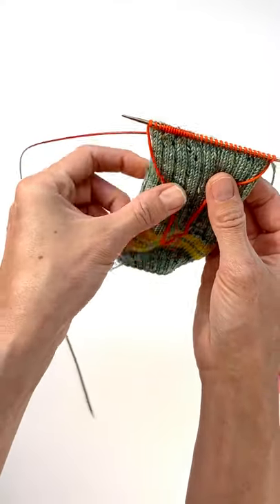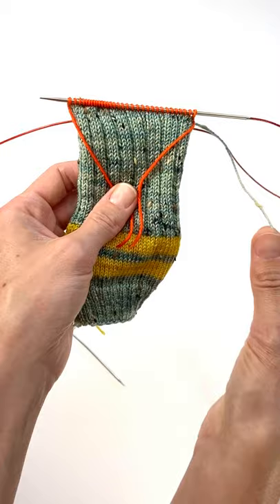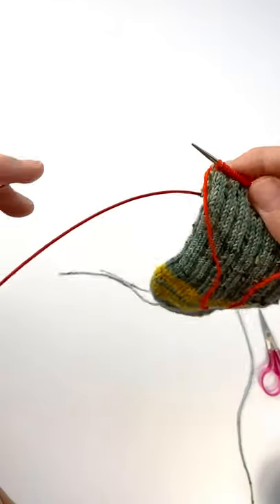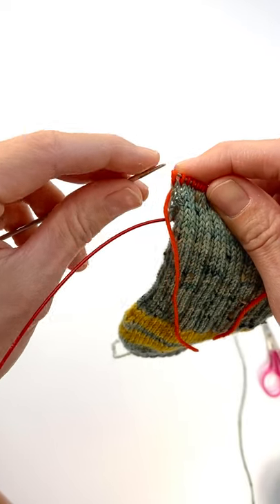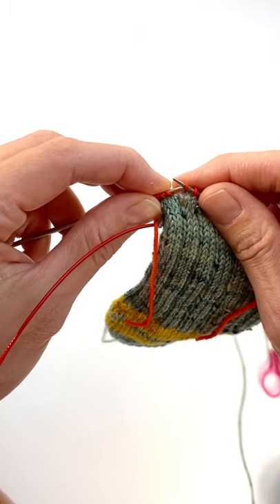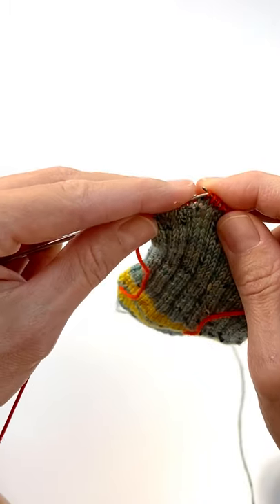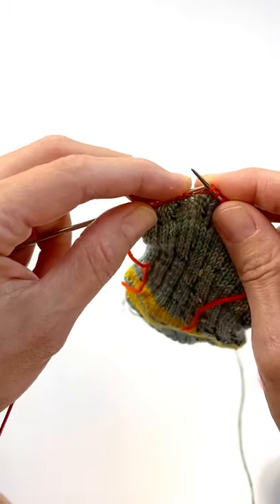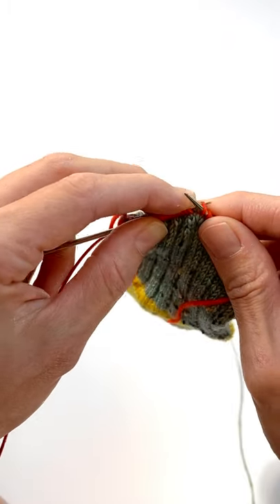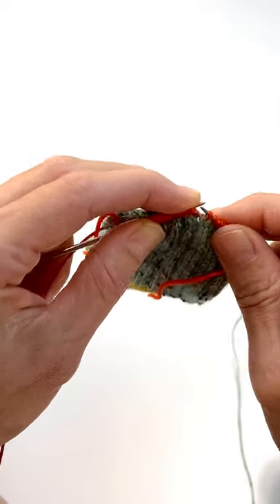We want to leave these strings hanging on the outside of the work so they're easy to get to when we're ready to put the heel in. We also need to get back to our working yarn — it's over here and we've ended right here. What I do to get back is just transfer all of the stitches off of my right needle and put them onto the left. You're just picking all of the stitches you just knit and taking them from your right needle to your left needle.